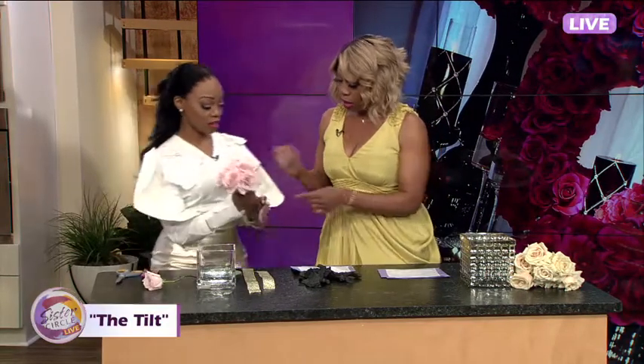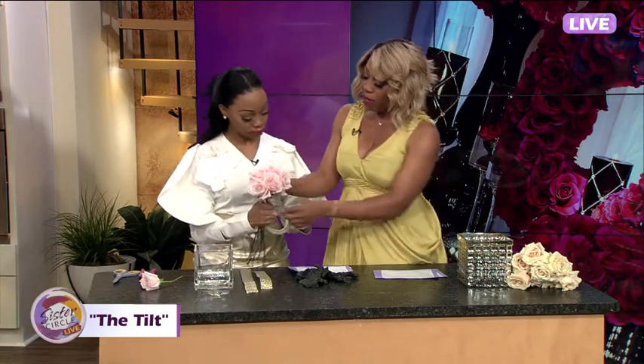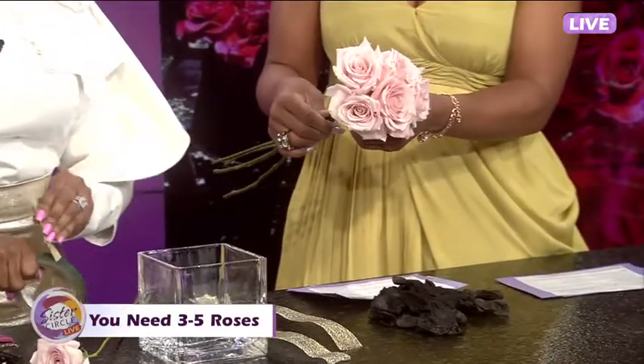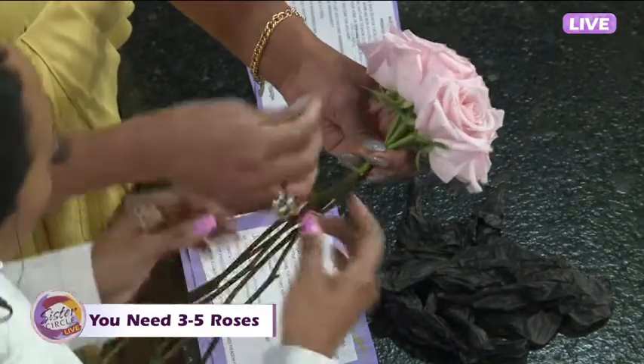So we're going to take three to five roses here — three, four, and five. We're going to take those and use some floral tape. Where do you get floral tape from? You can get it from your local Michaels, Hobby Lobby, any of those stores.